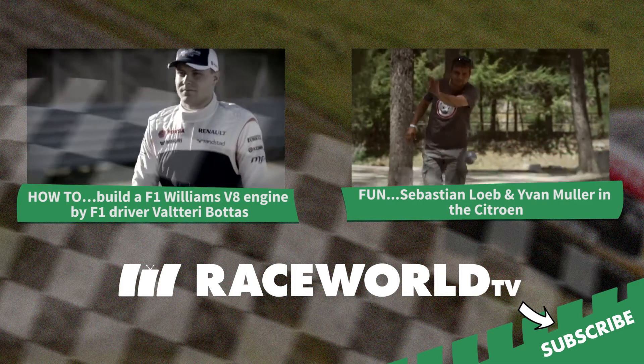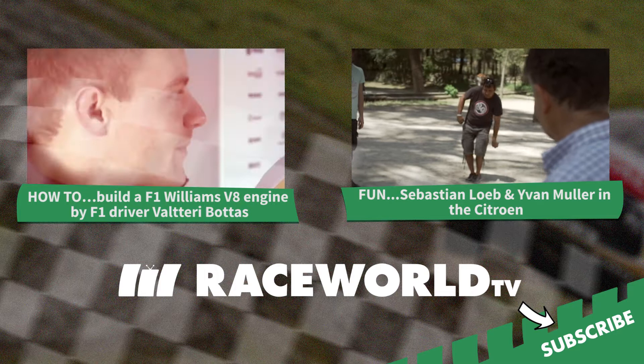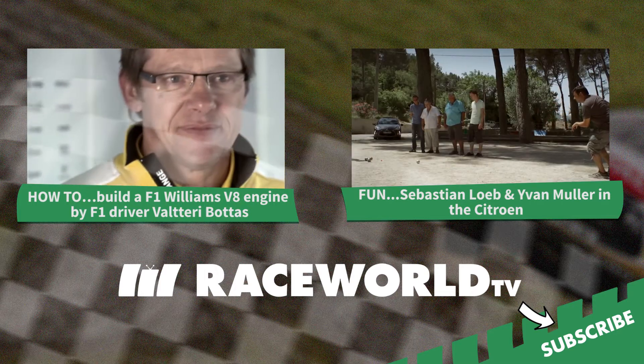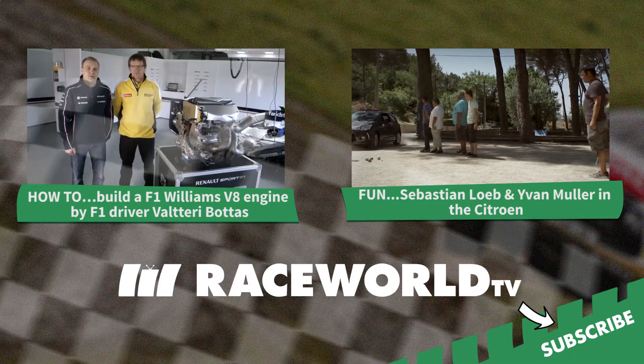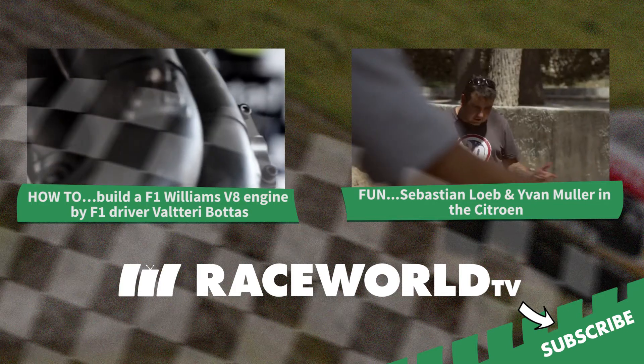Hi, I'm Valtteri Bottas from Williams F1 team. Here I have my friend Pascal from Renault Sport. We always have many, many people from Renault Sport helping us at the race weekend to run this thing — the heart of our F1 car.